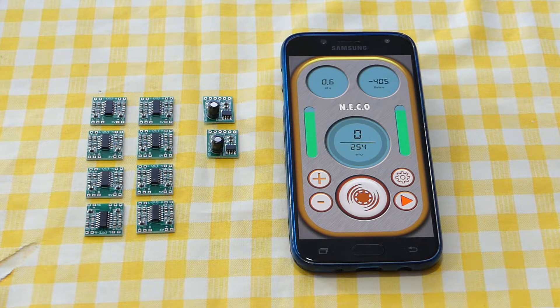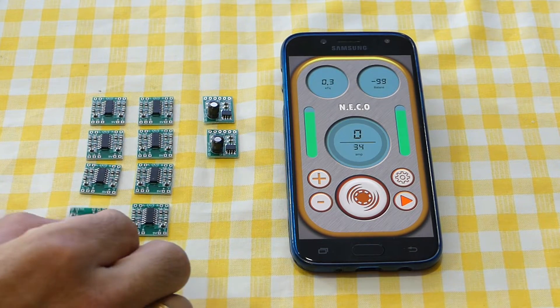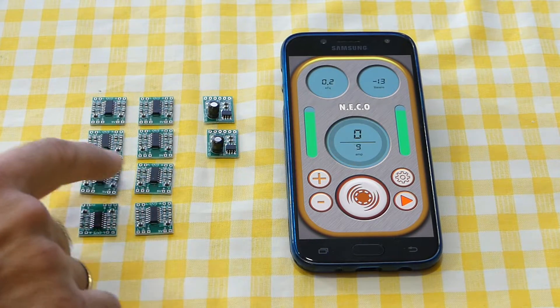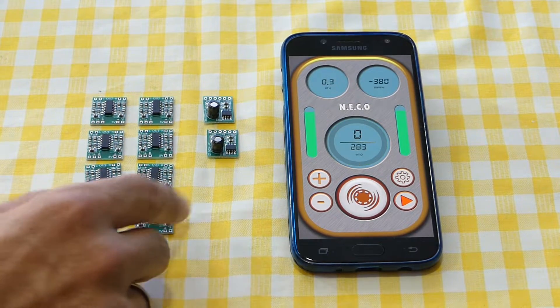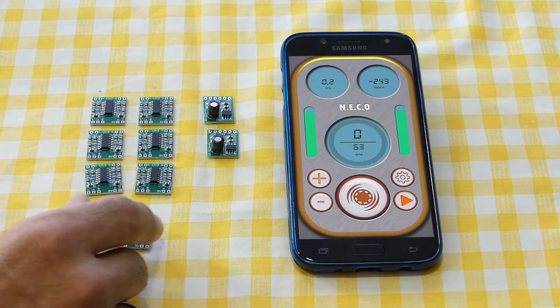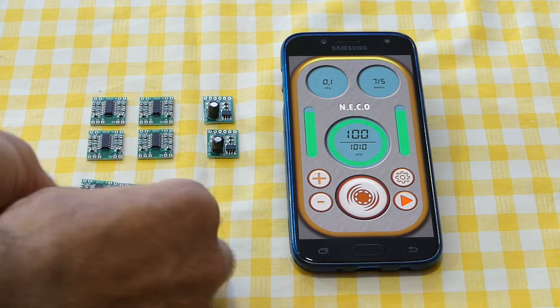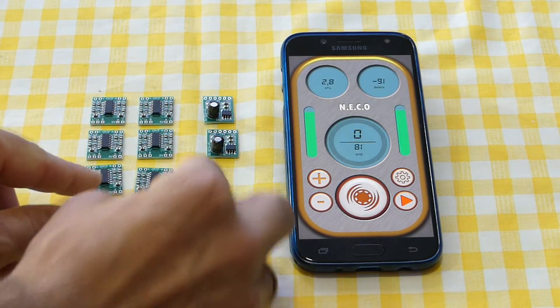The signal of the internal generator is low, which is why we need an amplifier. This is a very cheap amplifier — I got it from AliExpress. You can get the link in the description of this video. I got one pack with ten amplifiers for maybe two dollars. You don't need Arduino, you don't need a MOSFET — just the internal generator and this amplifier.